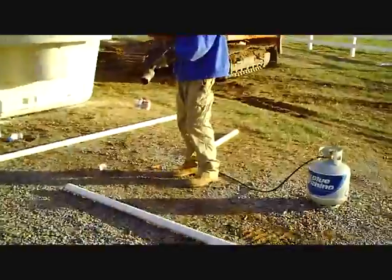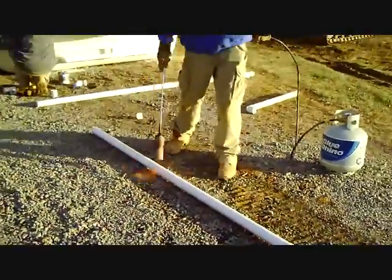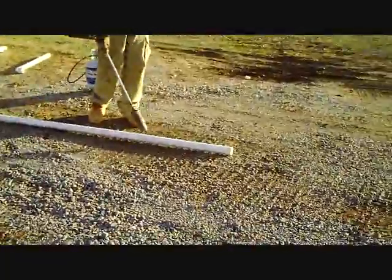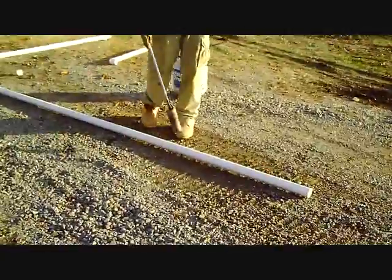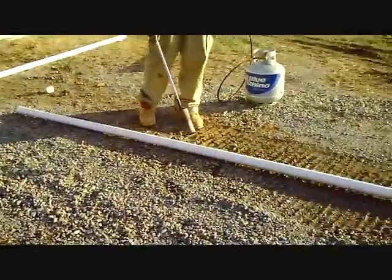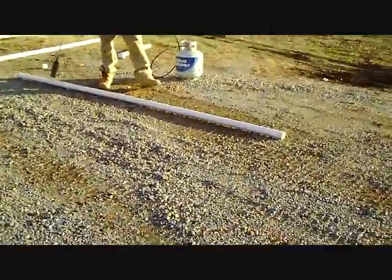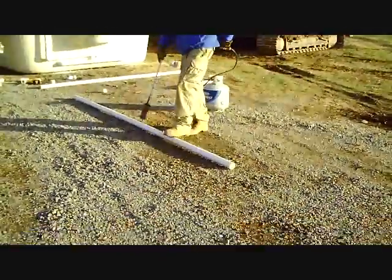So we've got our torch lit and cranked up, and we're basically going to slowly apply heat. You have to be really careful when doing this to make sure that you don't hold the torch in one place too long, because it will burn the pipe in just a matter of a split second. Billy's been doing this for years and has heat bent thousands of feet of pipe — he's very experienced.